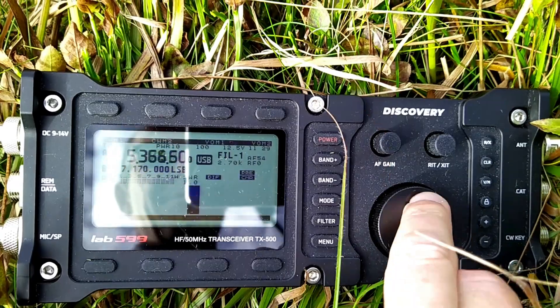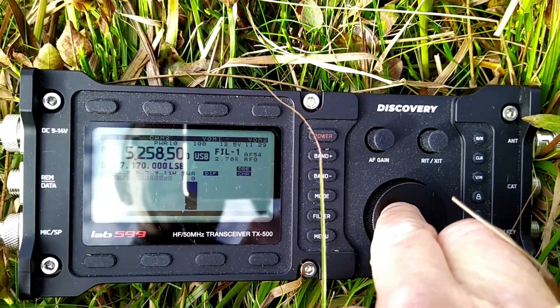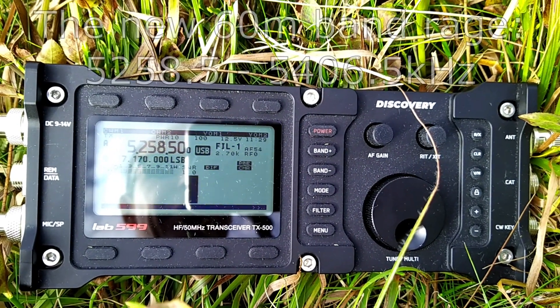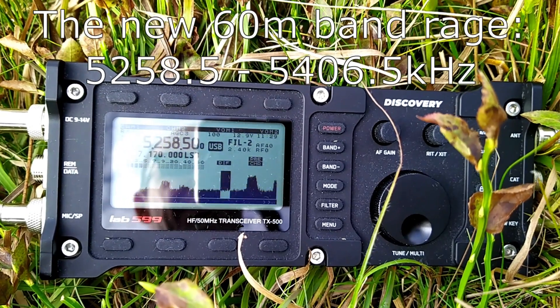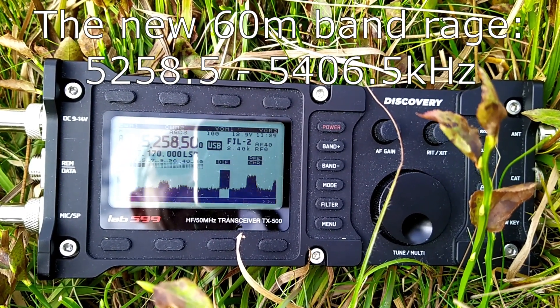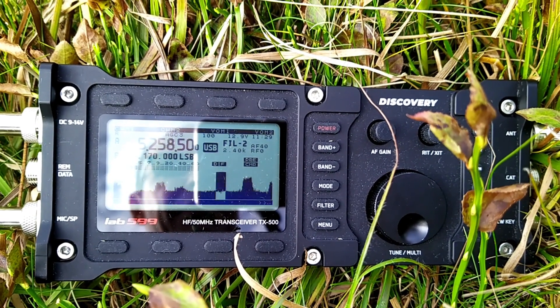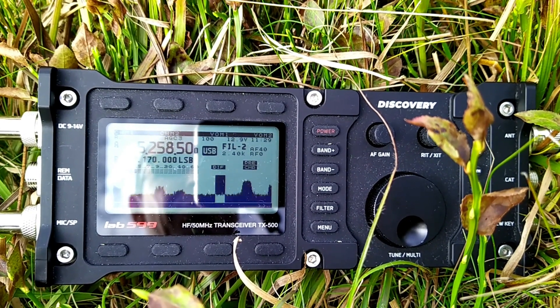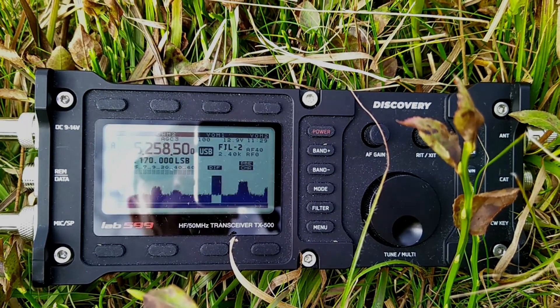Let's go further down and see where it stops — it's at 5258.5. So that's the new frequency range that mainly affects UK hams. Here in Switzerland, France, Germany, and Central Europe, we don't have that much allocation unfortunately.